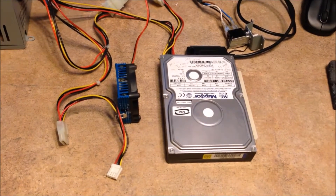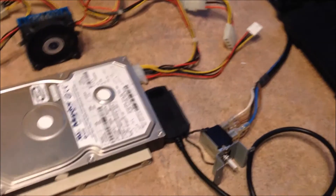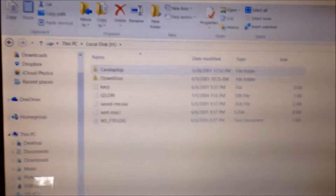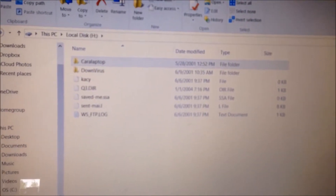This is the hard drive that I took out. This wire connector goes from the hard drive to USB 2. And, as you can see, I can tell what's on the hard drive and get to the files.